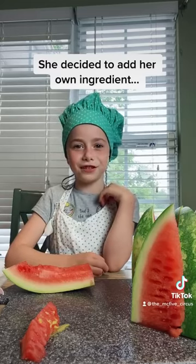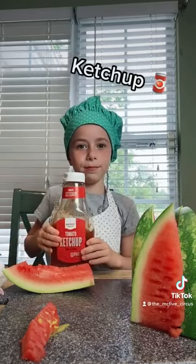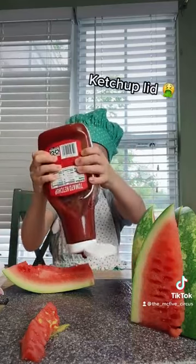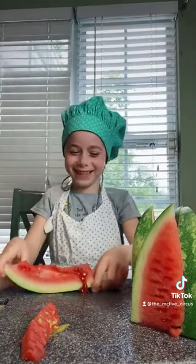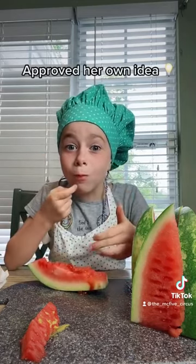I know what we're tasting on watermelon — ketchup. Here comes the ketchup on the watermelon. Let's see if this tastes good. That's good. Tastes like pizza.